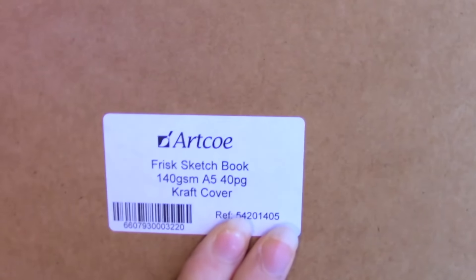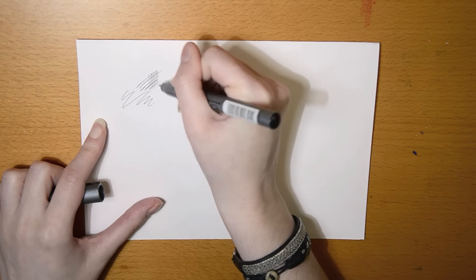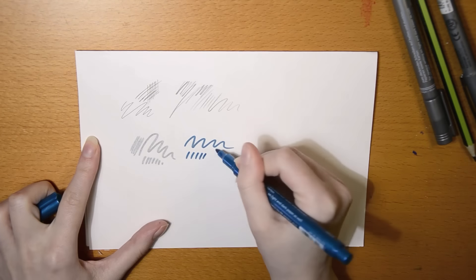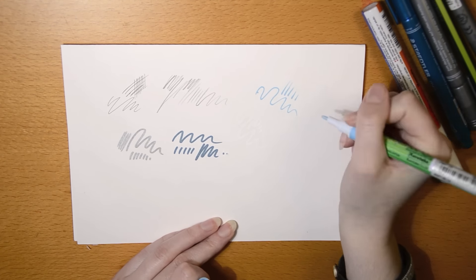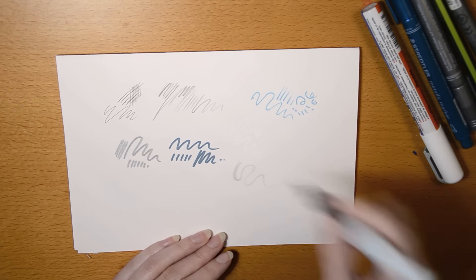Last but not least is this sketchbook from Artco, size A5. I think it's really nice to not only get supplies but also paper that you can use with them — that is really awesome. It has 40 pages I can fill with my art. That's all the supplies in the box. About the ScrawlrBox challenge: the challenge is to create something using only the supplies that come in the box. It's basically what I've been doing with other art boxes and it's a really fun challenge. You really need to pick up that extra creativity inside of you, which can be hard sometimes, but you also learn a lot from it.